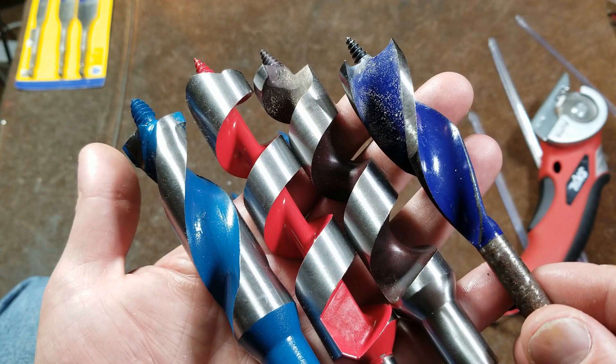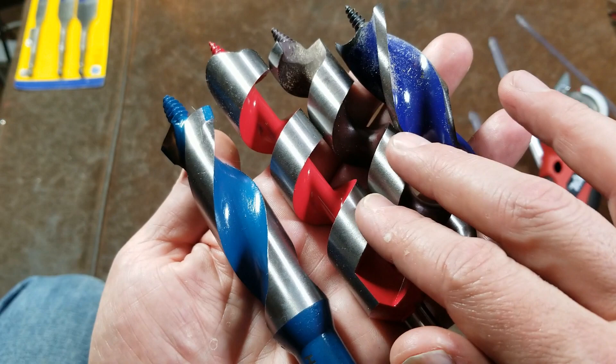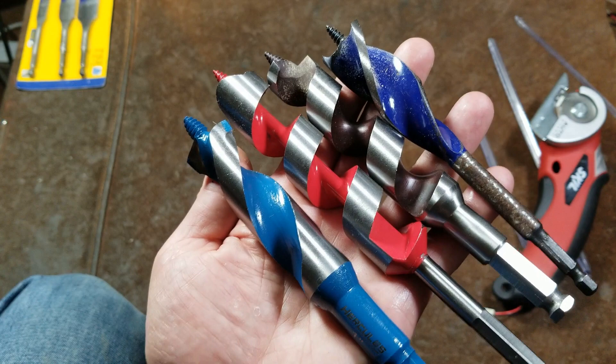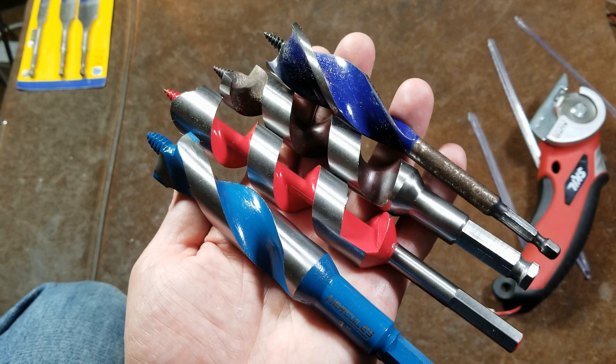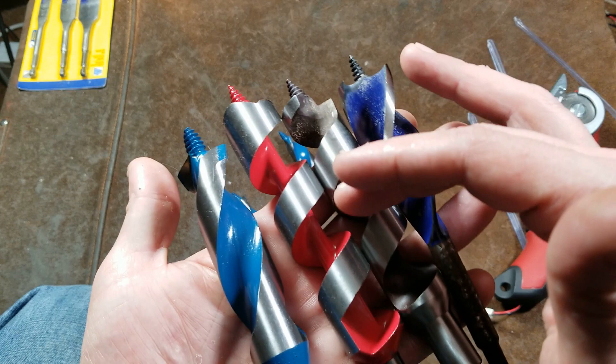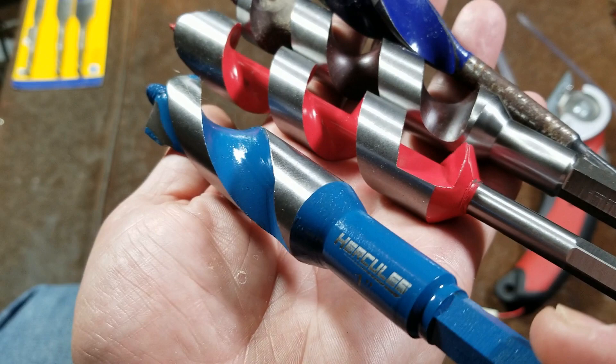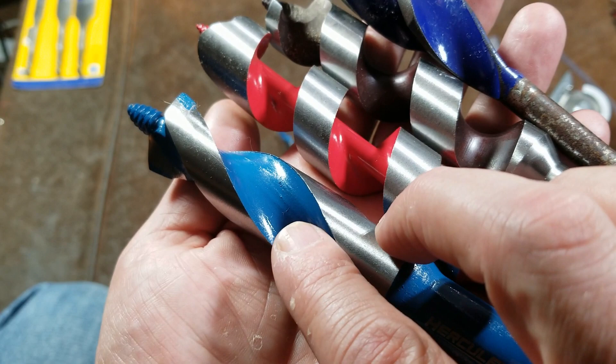One of the issues with the Speed Bore is that the steep helix angle just doesn't clear chips very well, and that's the same issue I see with this Hercules. A steep helix angle isn't going to auger and act like an Archimedes screw to get chips out effectively. These are more twist-drill style to help speed up cutting, but they just don't like to clear out chips — grain augers or Archimedes screws actually have a shallower helix angle.